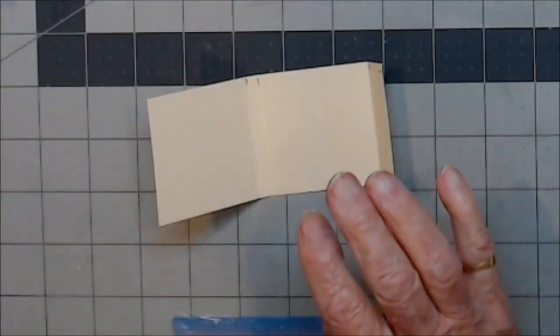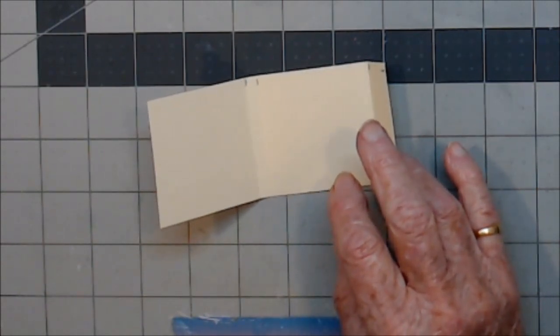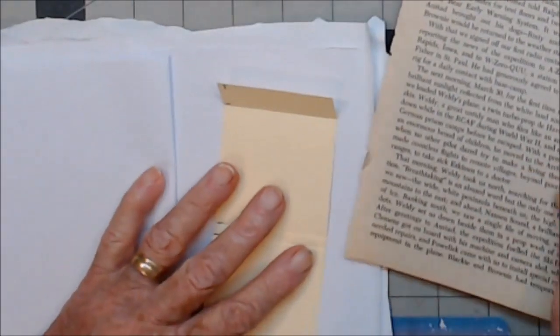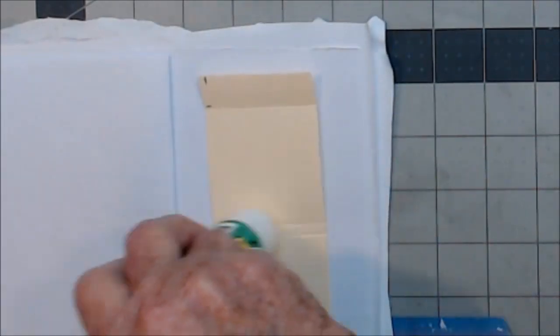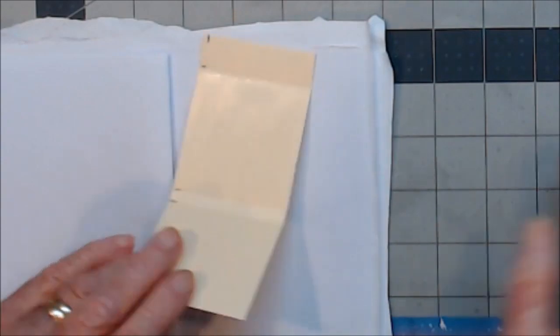Cut it off. Now, I was meant to decorate this before I did anything else. I think I'm going to just put a page on the inside. It's a funny sort of a day today — we've got a very strong, long easterly wind but it's not all that warm.